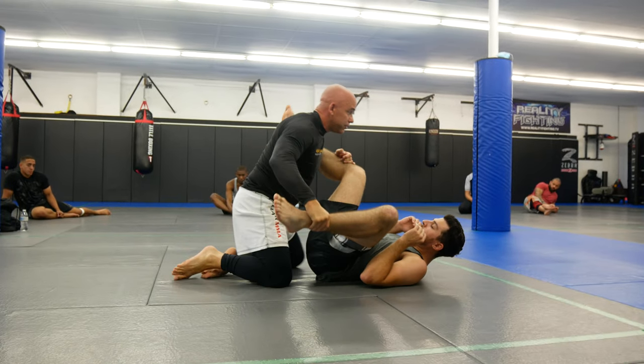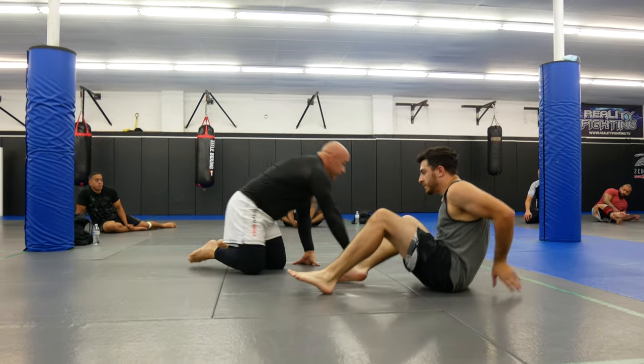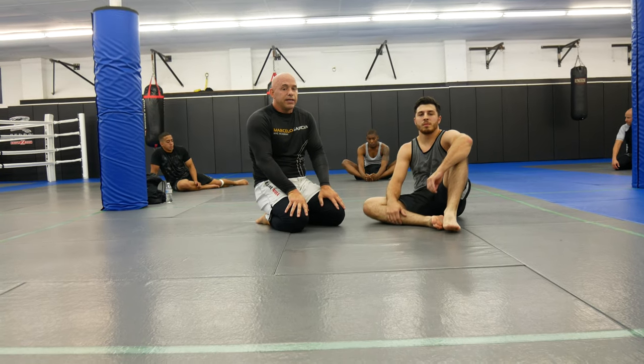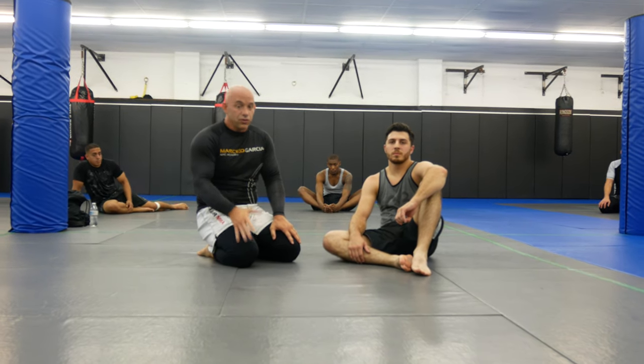Make sure you land with this knee up — don't land with it down. Sometimes you'll end up here; if you do, it's not the end of the world. Alright guys, this is part three from the De La Riva series. This is how you get the X Guard — come up, get that ankle pick sweep, and then either inside control or you can go right into half guard to control it.